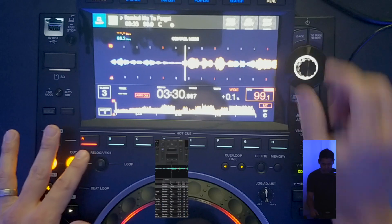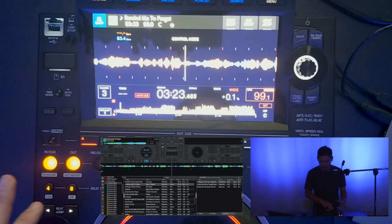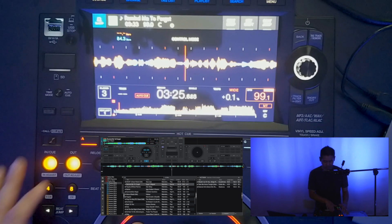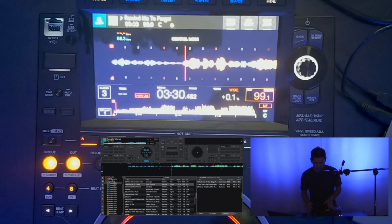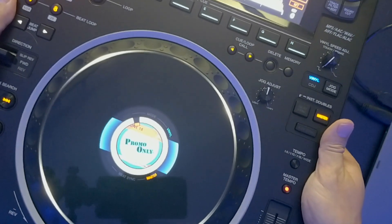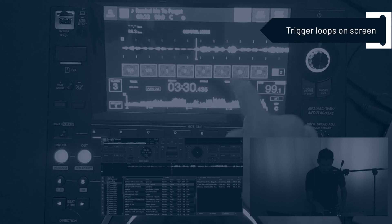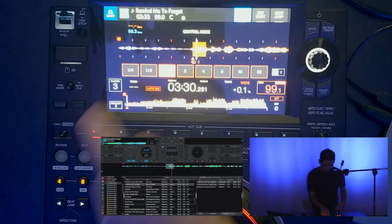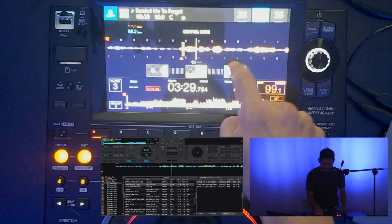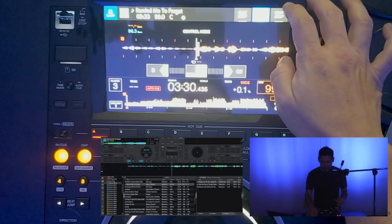You can see the song starts. I'm in CDJ mode right now. The album art also displays on the platter, in the middle of the platter. We can loop right here on screen — I'm going to do an eight-beat loop, one beat — and we can also key shift right here and reset it. Super simple. You can also do beat jumps.